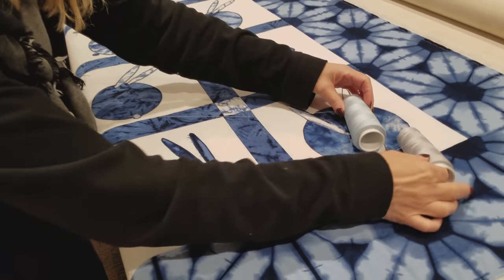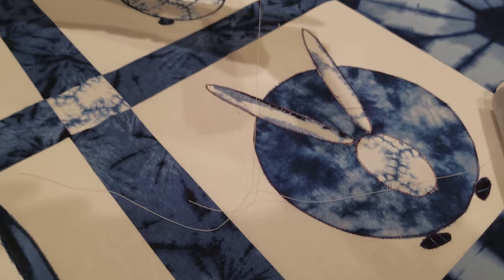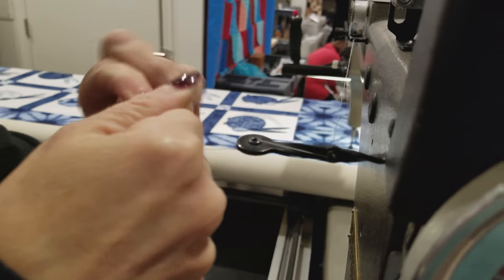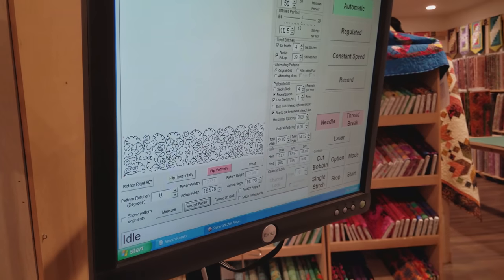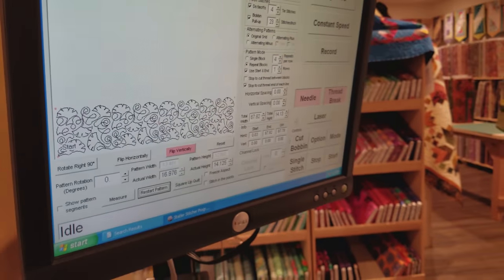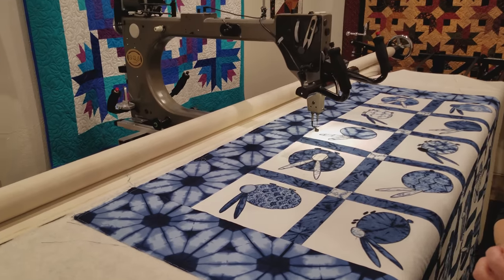We've got the whole quilt top done and it's on the machine. I'm going to use a very light colored thread because I don't want it to show in the background — I think either the light blue or the gray won't show too much in the rabbits. I think the light blue will be the best, so that's what we're going to go with. I'm going to quilt this in the ginkgo leaf meander — I think that will look very interesting, has a little bit of a Japanese flair, and will match with the fabrics. The machine will come over and go right to the beginning of the first row.